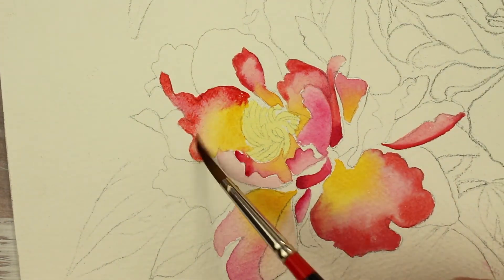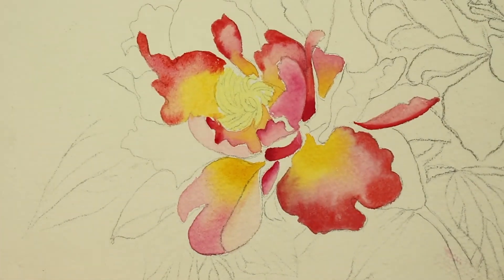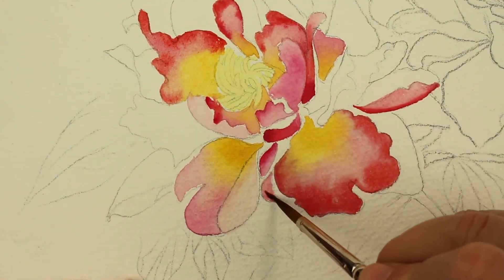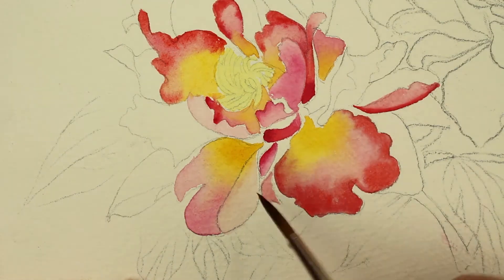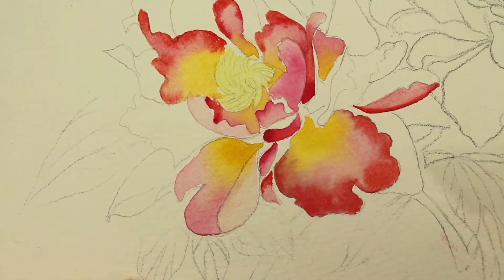Now I'm just pulling up some of the paint where it's a little too wet with the dry brush. If it gets a little wet and it doesn't look like you want it, you can just take your brush, dab it on a paper towel, and then pick up the excess paint and water. Just painting in the little petals in here, giving it a dark edge that kind of fades off into the light edge.